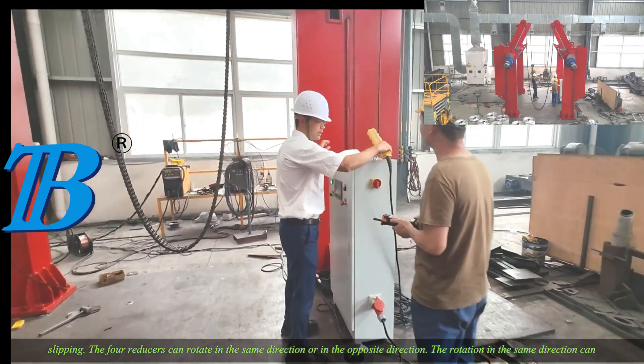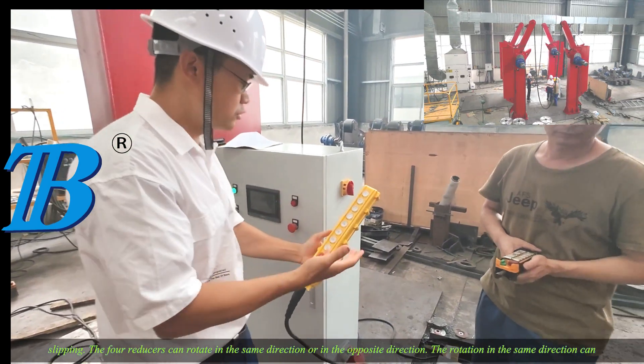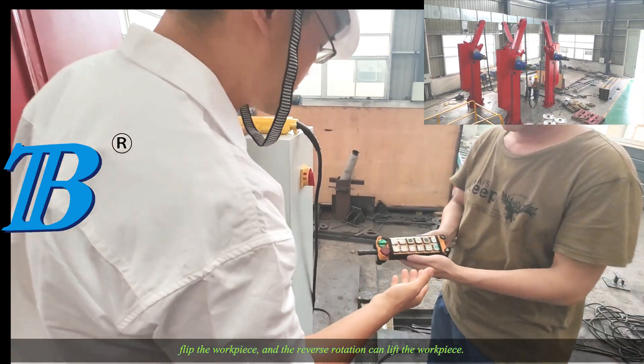The four reducers can rotate in the same direction or in the opposite direction. The rotation in the same direction can flip the workpiece, and the reverse rotation can lift the workpiece.